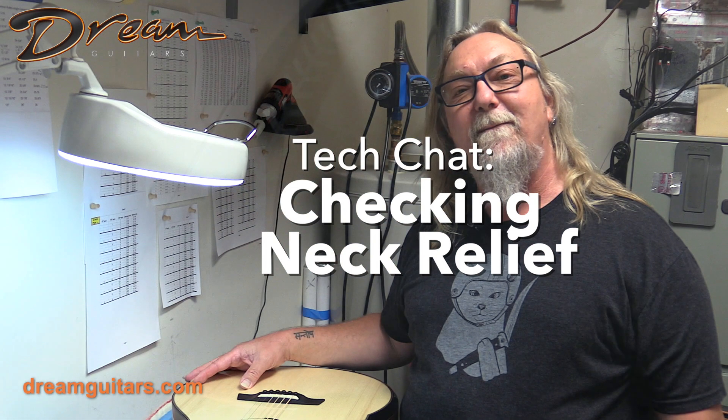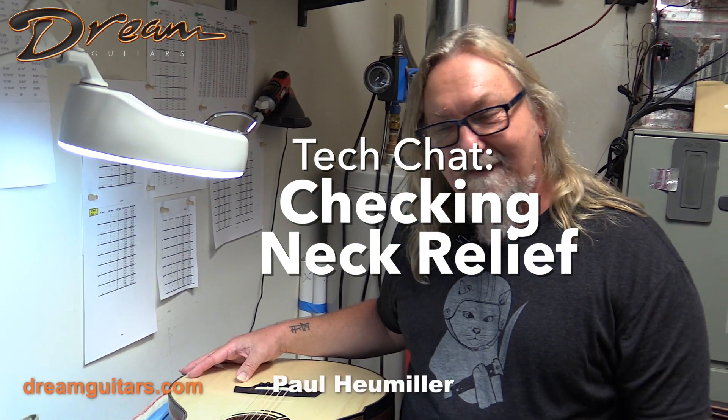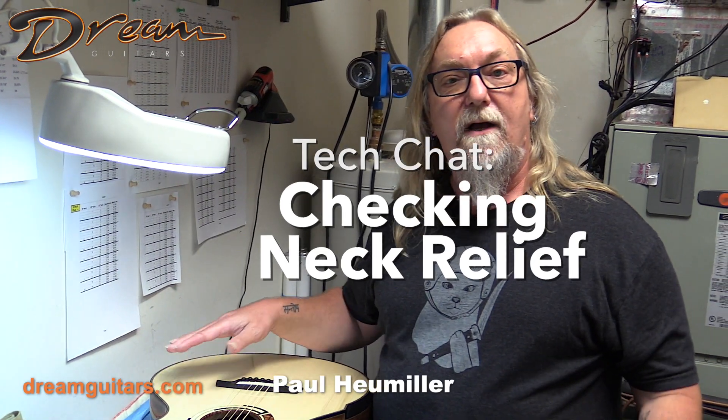Hey everybody, Paul Humiller here at Dream Guitars with another quick tech tip. This one is about how to measure your relief in the neck without any tools.